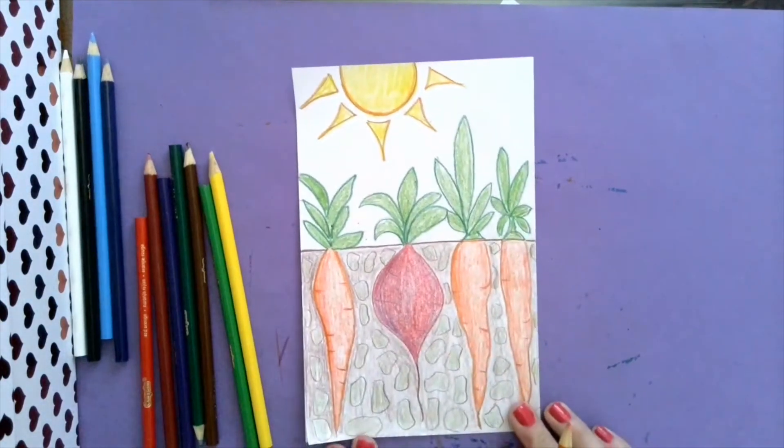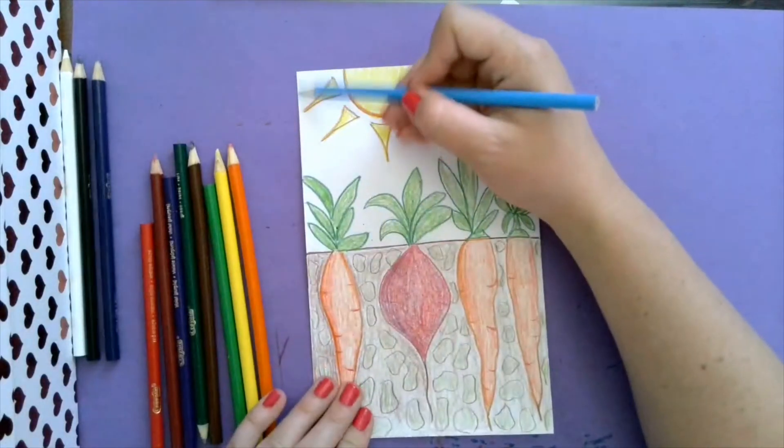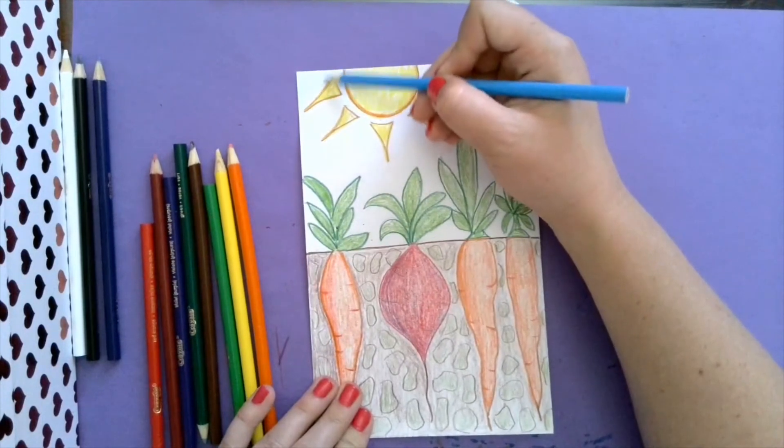And just like that, you are done. If you wanted, you could color in your sky light blue all the way, but you don't have to - that's up to you.